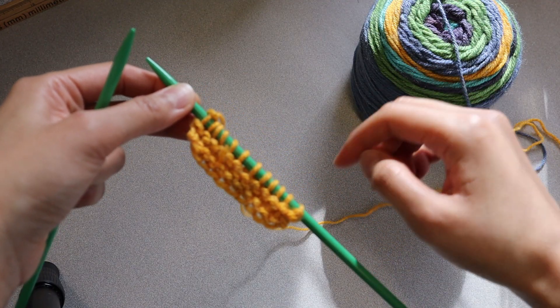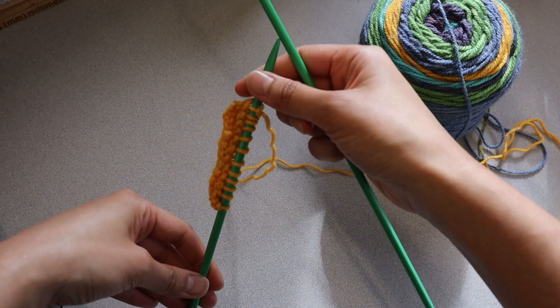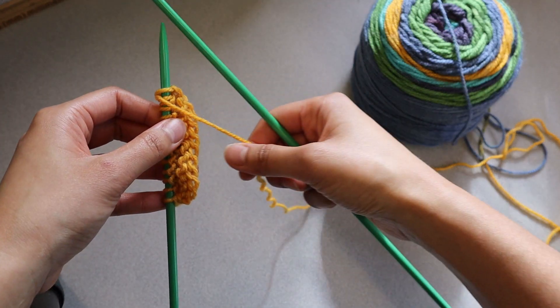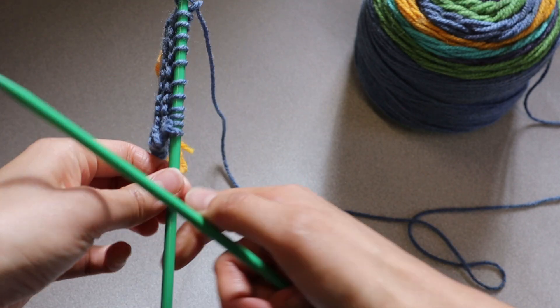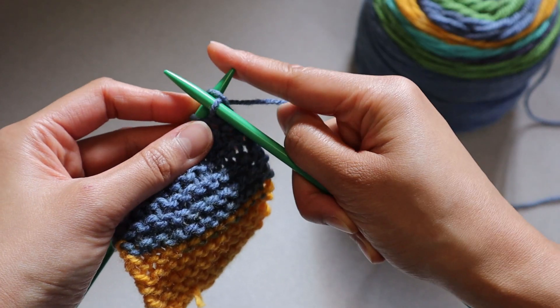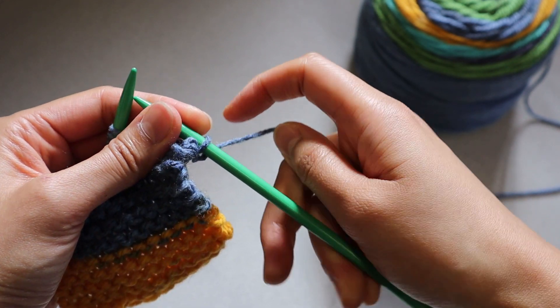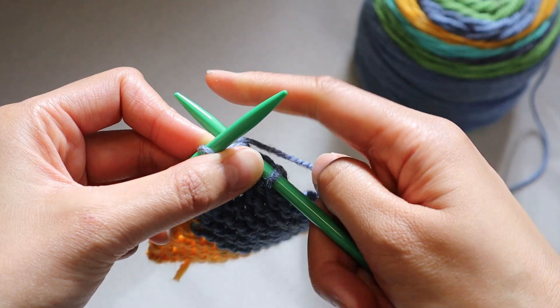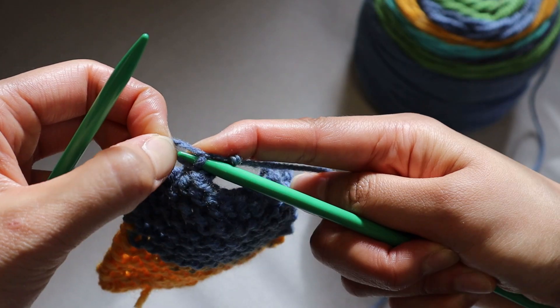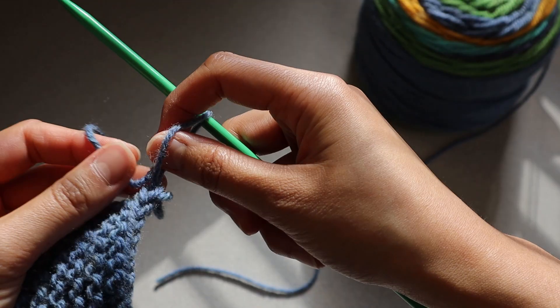Transfer your now empty left-hand needle to the right and start knitting the stitches again. Once you've made enough rows to make a small rectangular swatch, you're done! Next, we have to cast off or bind off the knitting. This seals off your knitting so that it doesn't unravel! To start, make sure that your knit rectangle or square is to the right of the needle. Knit two stitches, then pull the first stitch over the second stitch and off the needle using your left-hand needle or with your finger. For the very last stitch on the needle, cut a long piece of yarn from the yarn ball and put it through the last stitch.